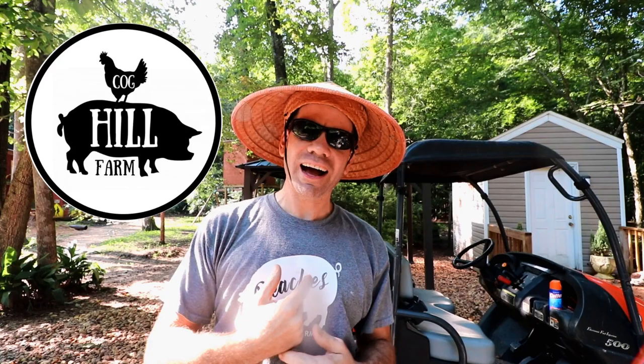What's happening guys? It is Jason over here at Collicule Farm and the Collicule Farm family. Today, you see I got my gardening hat on — we are about to be in the garden today.